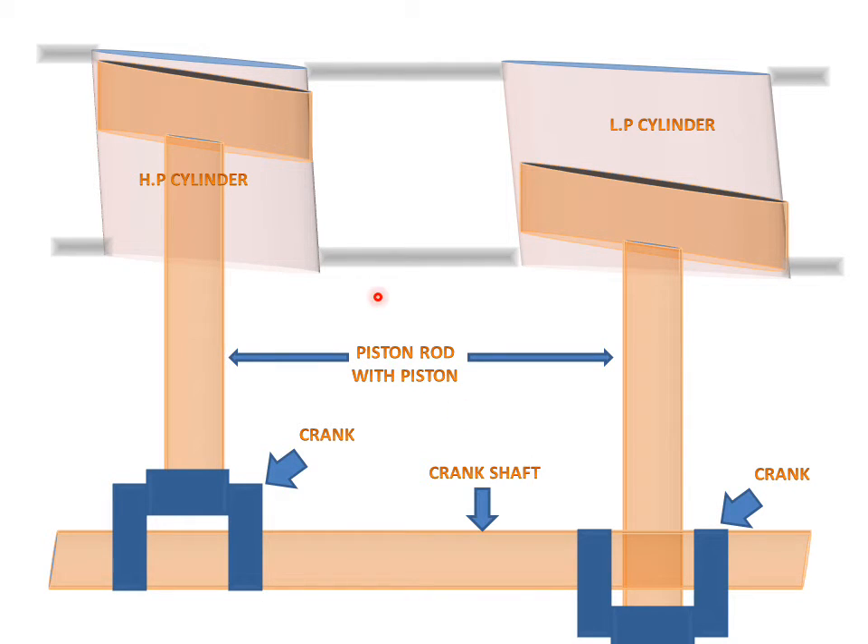These are all the connecting pipes from the high pressure cylinder to the lower pressure cylinder. These are the inlet pipes for steam and these are the exhaust pipes for steam. The crank is at 180 degrees for the wolf type compound steam engine — this angle will be 180 degrees.